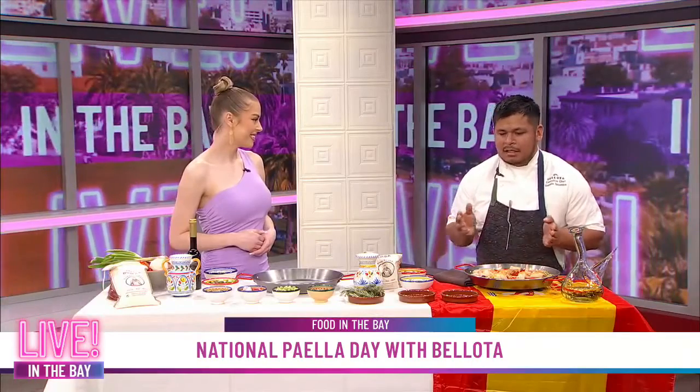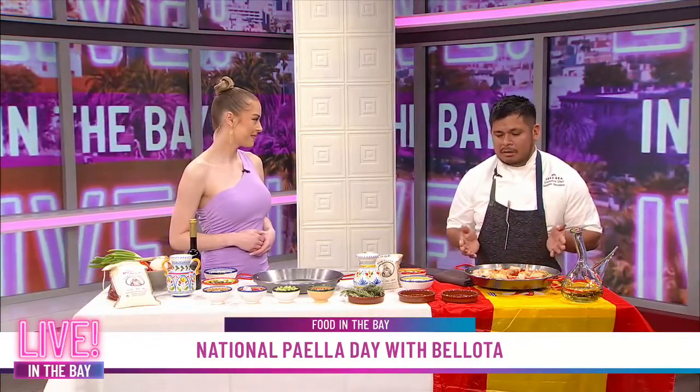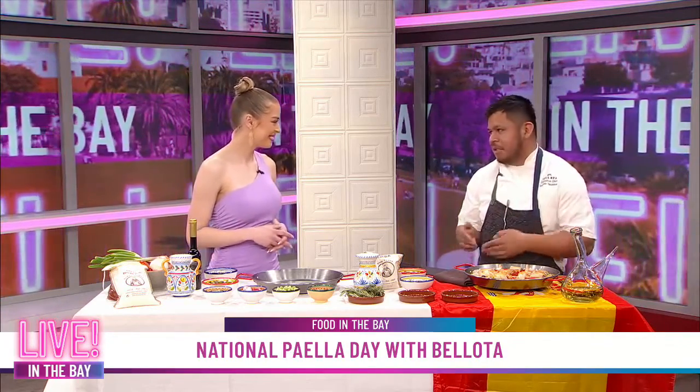Now, before we get into paella, let's first talk about your restaurant and how you're the executive chef there. When people walk into Beyota, what can they expect? When you go to Valencia, you can find a seafood paella with some ingredients from the land, like rabbit, pork, and chicken, and then create a fun thing with a paella.